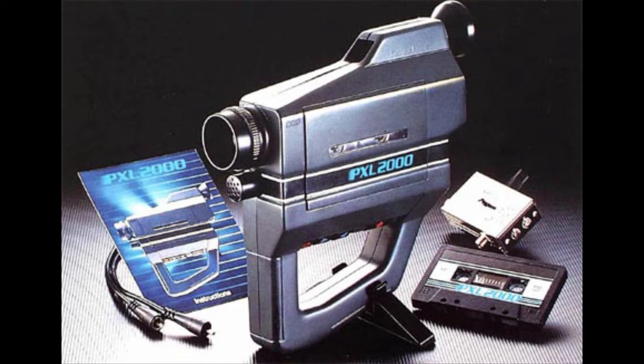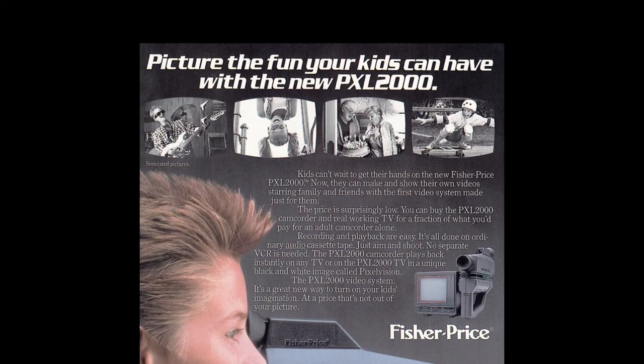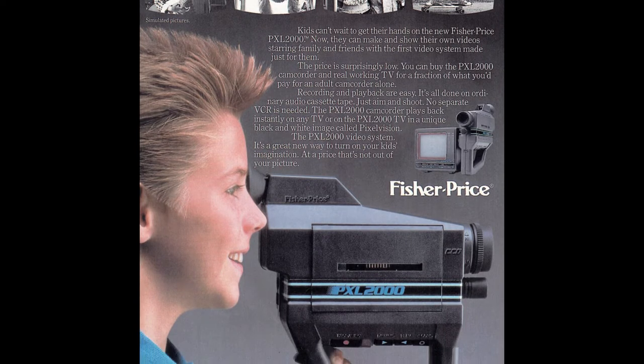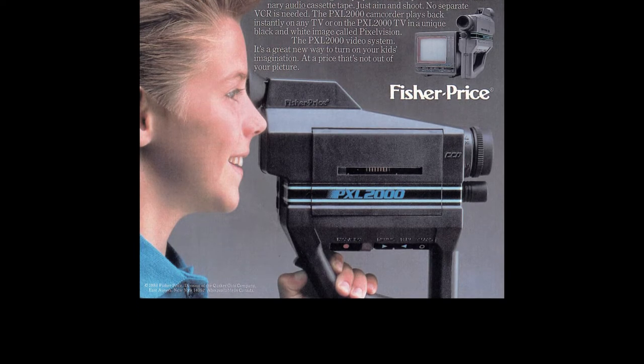Some of you may be familiar with this. In the late 1980s, I believe around 1987-1988, Fisher-Price came out with a disposable video camera called the PXL 2000. This was a video camera that actually recorded images on a standard cassette tape, and for the time it was very cool.